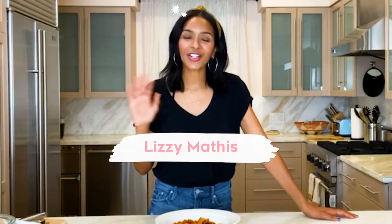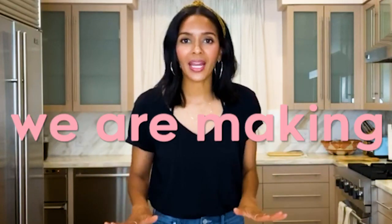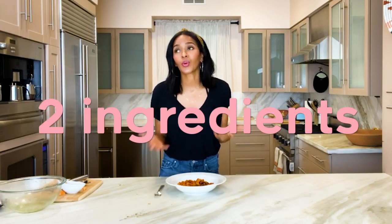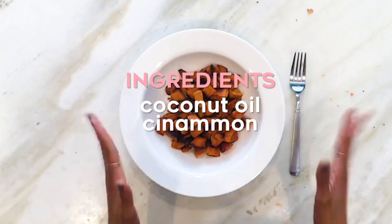Hey guys, what's up? Lizzie Mathis here and I'm so excited you're joining me today in the kitchen. We are making sweet potatoes — not just any sweet potatoes. We are making roasted sweet potatoes with only two ingredients. Well, three ingredients if you add sweet potatoes: coconut oil, cinnamon, and sweet potatoes. Come and join me. It's so quick, it's so easy, it's so simple, and it's healthy. Take a look.